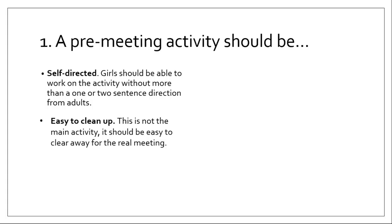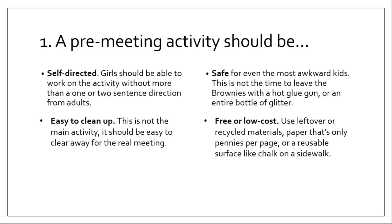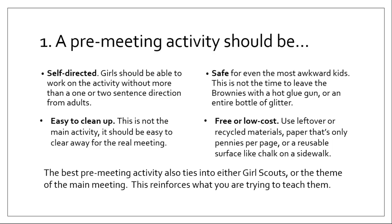A pre-meeting activity should be self-directed — girls should be able to work on it without too much in the way of directions, and as new girls come in, the ones already there should be able to tell them how to do it. It should be easy to clean up; this is not the main activity. It should be safe even for the most awkward kids — this is not the time to leave the Brownies with hot glue or an entire bottle of glitter, or give the Daisies finger paints. And it should be either free or really low cost, using leftover materials, something cheap to print, or something reusable like a chalkboard or whiteboard.